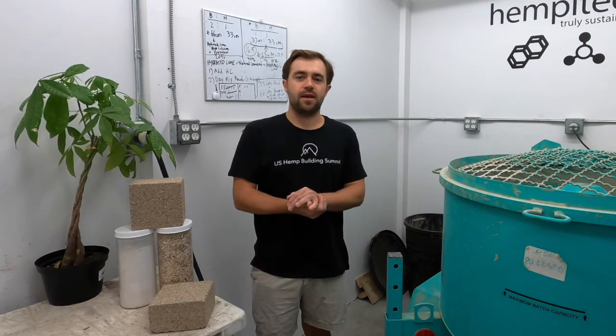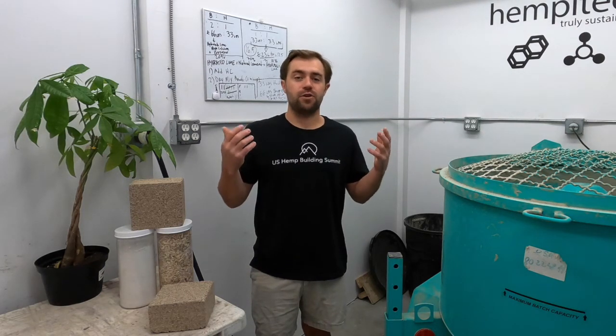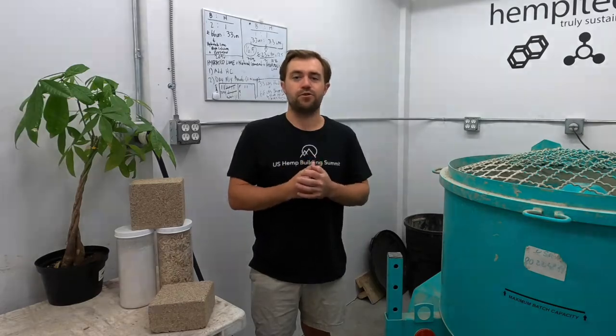Hey everybody, this is Matty Mead, part of the team that is bringing you the U.S. Hemp Building Summit Virtual.